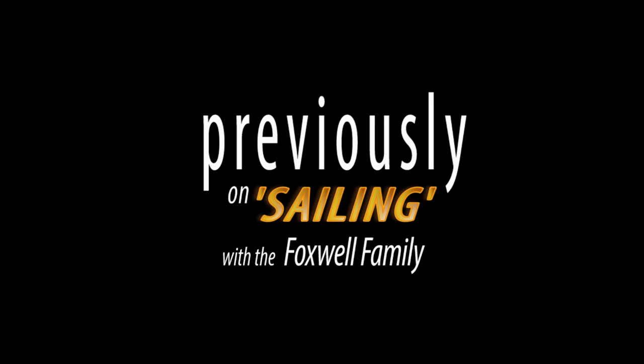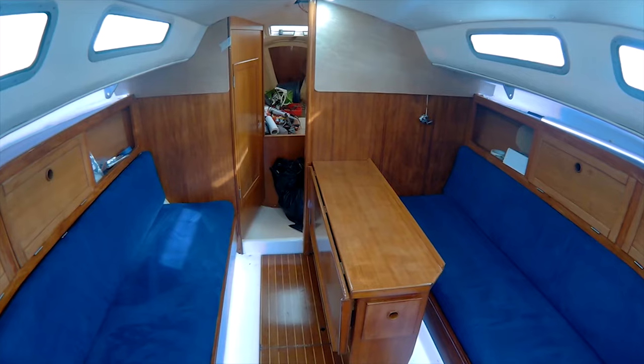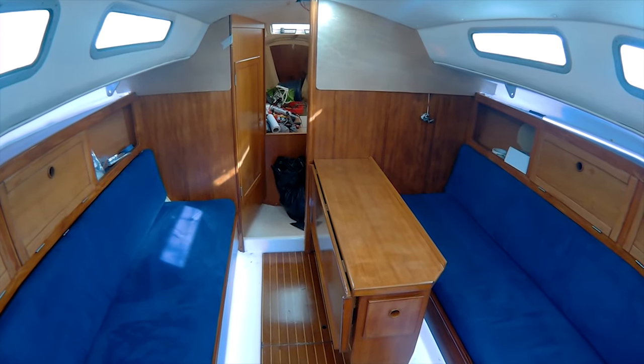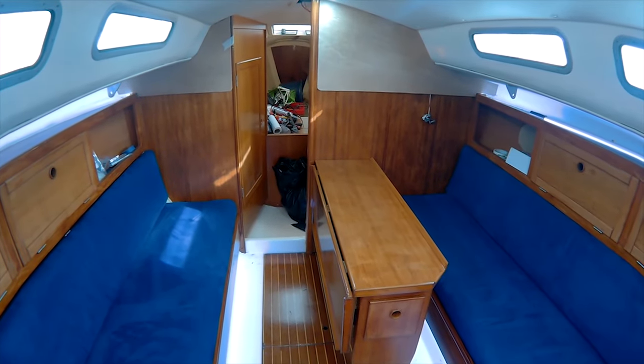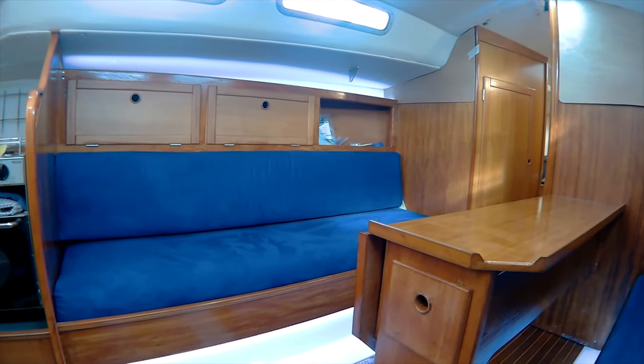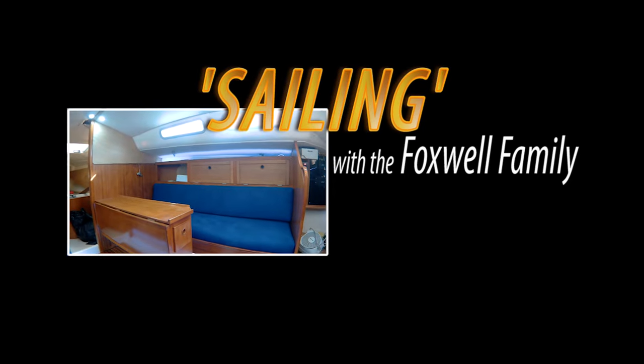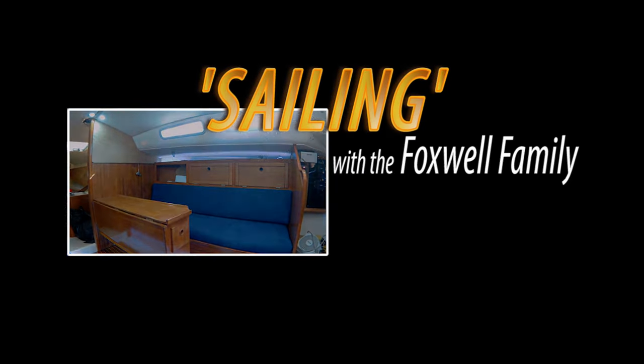An update on where we're at — it's all coming together and we're finally putting stuff in the boat, so things are getting finished. Last week we showed you how all the hard work on the inside of the boat turned out, and to be honest it turned out pretty good. This week we make a start on the outside of the boat.